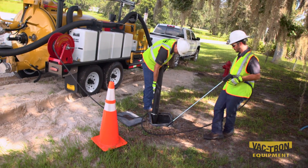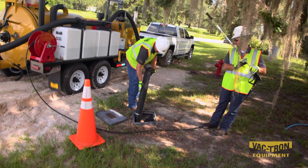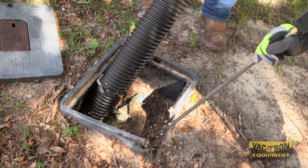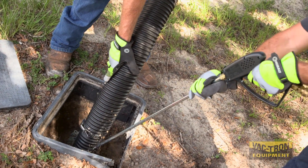Meterbox cleanout is just one more of the many jobs that can be performed with the Vactron LP series. Using the water wand and vacuum, you can quickly and easily clean around the meter for cleaner access or repairs.